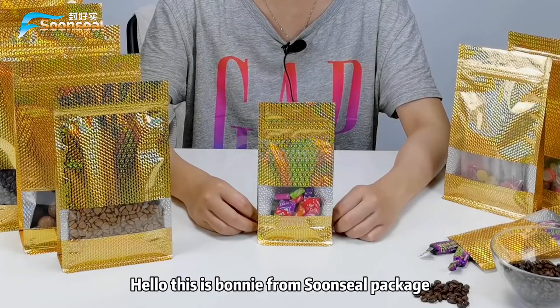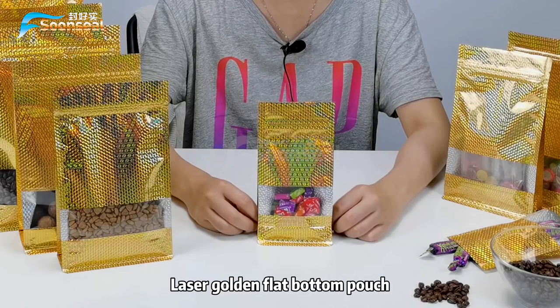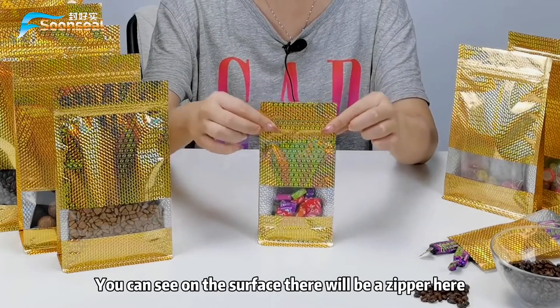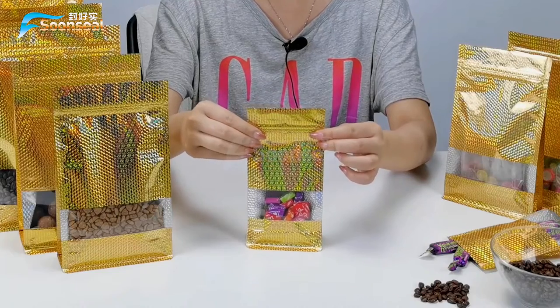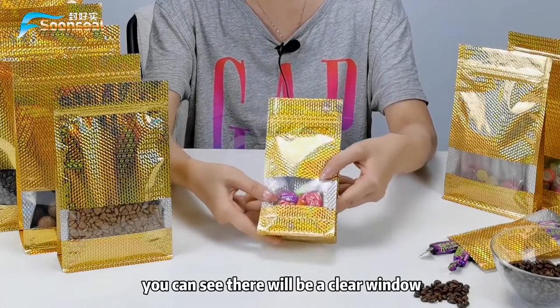Hello, this is Bonnie from Sunsil Package. Today I would like to introduce our latest product: laser golden flat-bottom pouch. On the surface there is a zipper here, and also with an easy-tear strip which makes it easy to open and close.